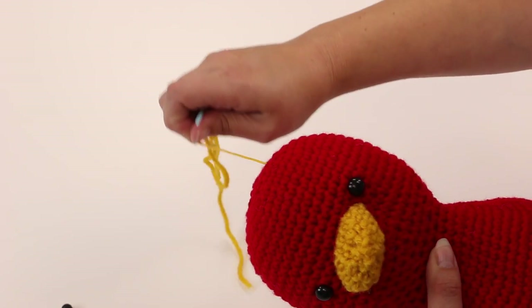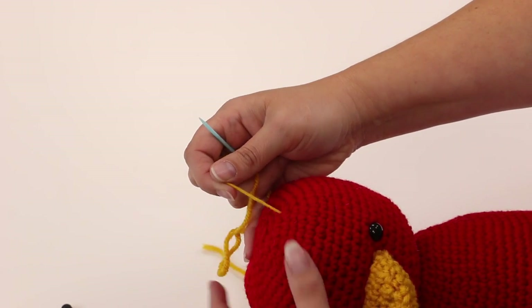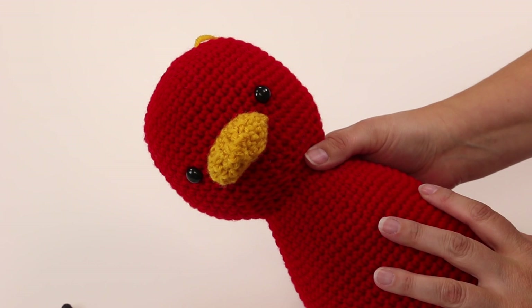You can see I'm pulling it through the top of his head. Give it a good tug, and while you're tugging, snip with your scissors — that will make the end disappear into the head and it'll never come out. And there you go: your pieces are attached and they're not going anywhere.